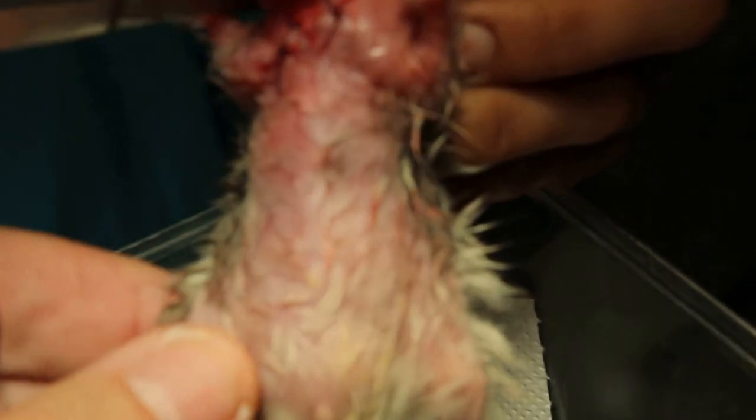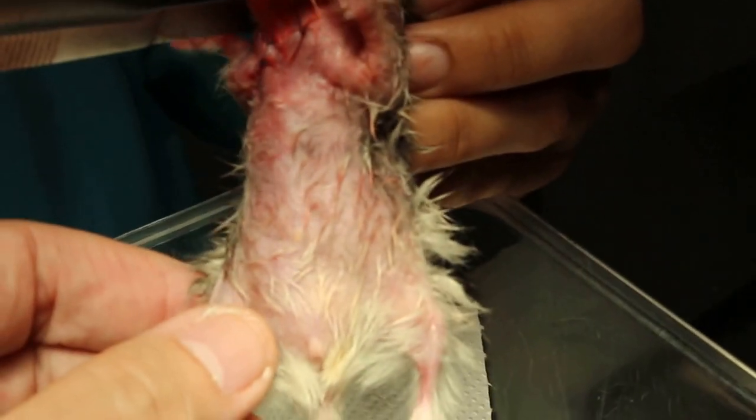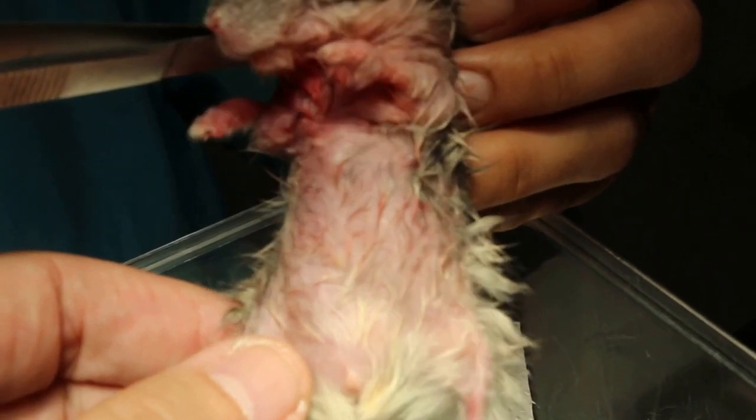So there is no more swelling. The sutures are there — they were dissolved by itself.